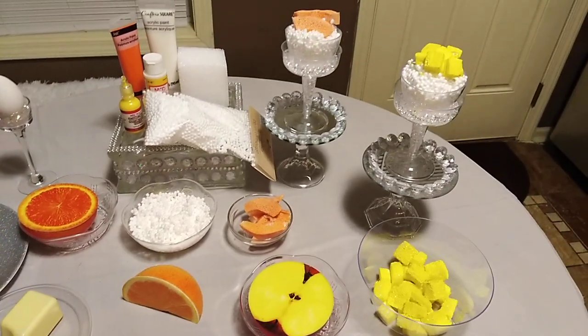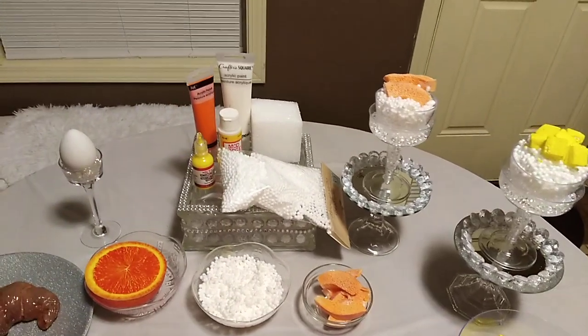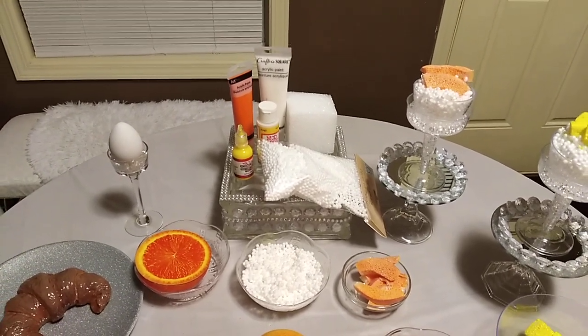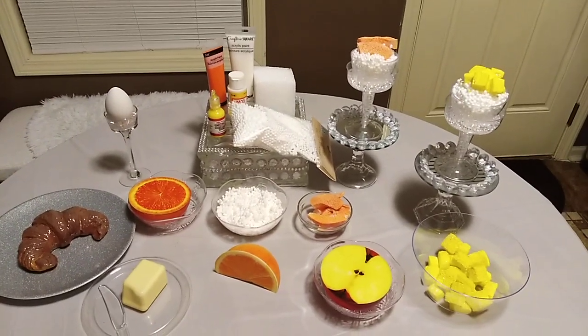So this is a breakfast of a croissant, grapefruit, boiled egg, cottage cheese, orange slice, peaches, apples, pineapples, and cottage cheese. This concludes day five of fake food — here it is, a nice breakfast!